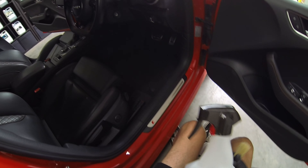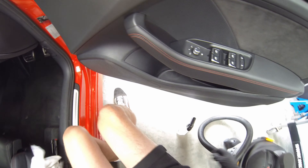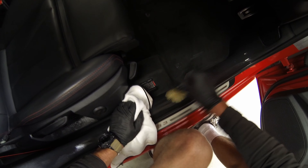On the plastic step and pedals I'm using all-purpose cleaner — the ready-to-use version — and switching to the boar's hair large sash brush, which is slightly stiffer. That's ideal for agitating pedals and plastic foot trims. These pedals are a mixture of rubber and metal, so quite a lot of dirt can get trapped in those. Again, plastic trims get the all-purpose cleaner and the sash brush to agitate it.